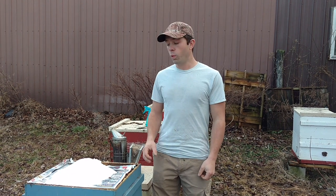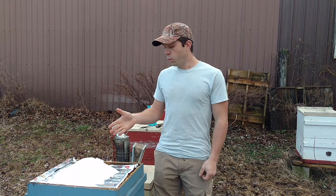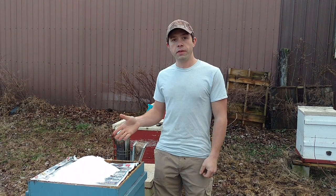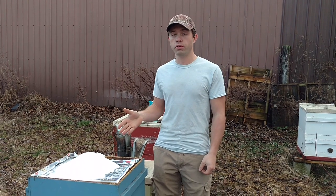I'm Cayman Reynolds, and what we have right here is the Mountain Camp Sugar Method. It's a quick, easy way to emergency feed your bees. You can do it at very low temperatures — we're in the 50s right now, it's almost the new year.